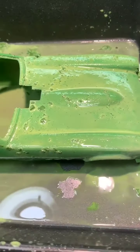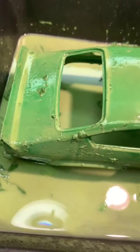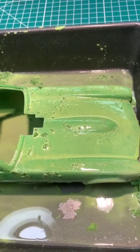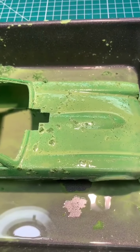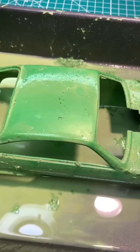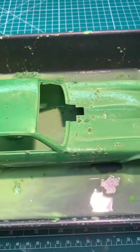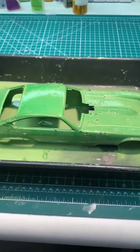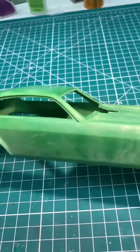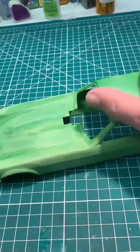After about five minutes of scrubbing with the acid brush, it looks like there's no paint left on the body. It took off a white primer layer that was Tamiya paint and then it took off the green top coat which was Model Master enamel. Now I'm gonna rinse it off in the sink.